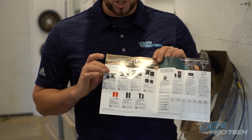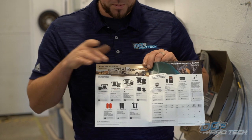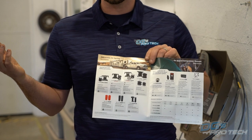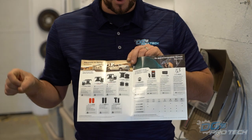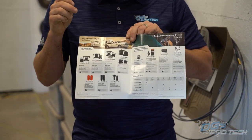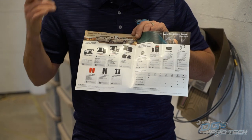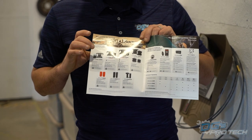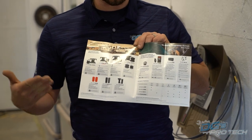Then we jump up to the classics that really put Airlift on the map: the Load Lifter 5000. They've also got the 5000 Ultimate, which comes with an internal jounce bumper or bump stop; the 5000 Ultimate Plus, which is now all stainless steel construction - great if you live in a salt area like we do here in Listowel, Ontario. And then the big daddy, the 7500 XL, for 4500 and 5500 trucks needing up to 7,500 pounds of spring capacity. Most customers with half-ton and three-quarter-ton trucks towing RVs, fifth wheels, or goosenecks will live in the 5,000-pound range.